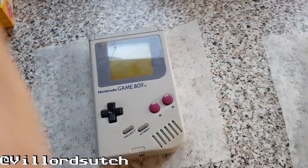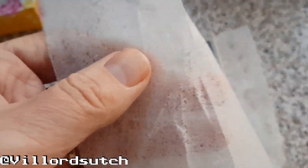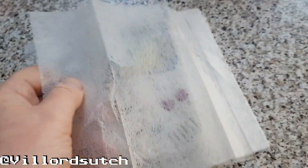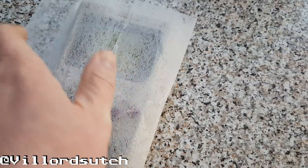So you get your two dryer sheets — I've already put one on the bottom because I'm doing this one handed. The cheaper the better, because the coarser the better, it rubs off the muck, you see. So one on the bottom, one on the top, and you wrap them up as snug as you can, like that.